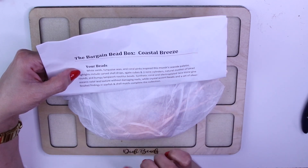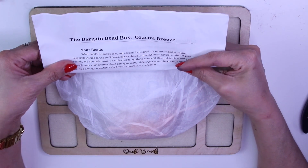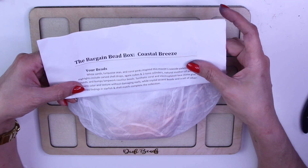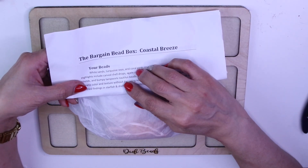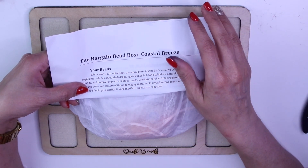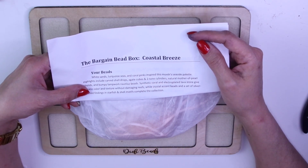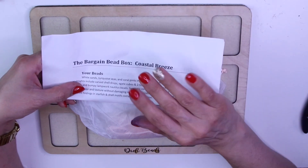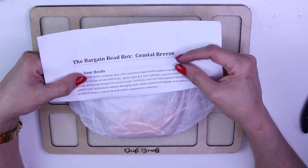We've also got some crystal accent beads and a set of silver findings. This is one of my favorite boxes. If you subscribe I'll leave a coupon code in the description below — it gives you money off your first month. You also get a coupon code for 30% off their sister site, Bead Box Bargain, which has gorgeous, affordable beads that change every month. So without further ado, let's get opening this box!